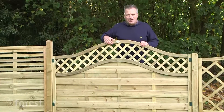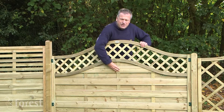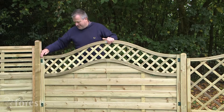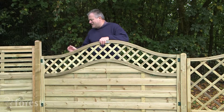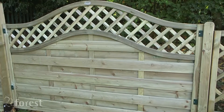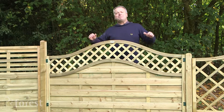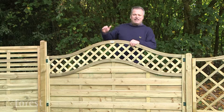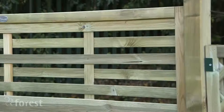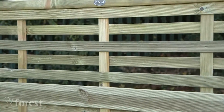It's a robust construction of lovely horizontal boards that have been riven, so it's really strong and tactile. The joints are mortise and tenon and the whole structure has been rebated for extra strength. It's pressure treated and guaranteed against rot for 15 years. It's 1.8 meters wide and comes in heights of 1.8, 1.5, and 1.2 meters.